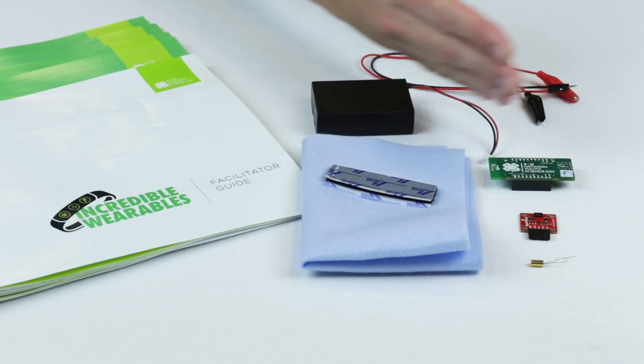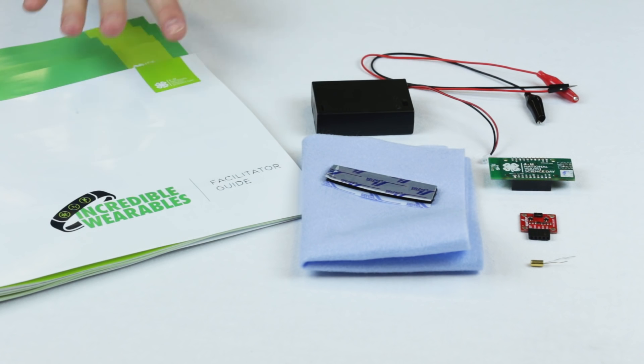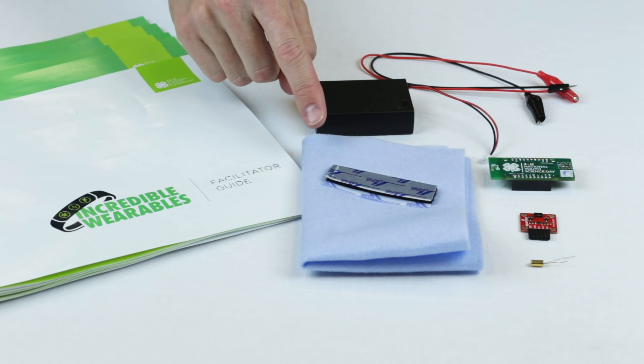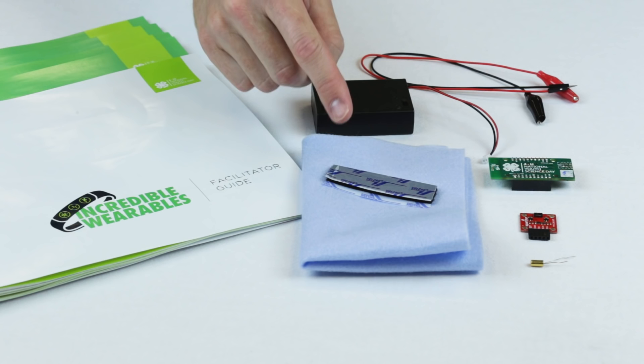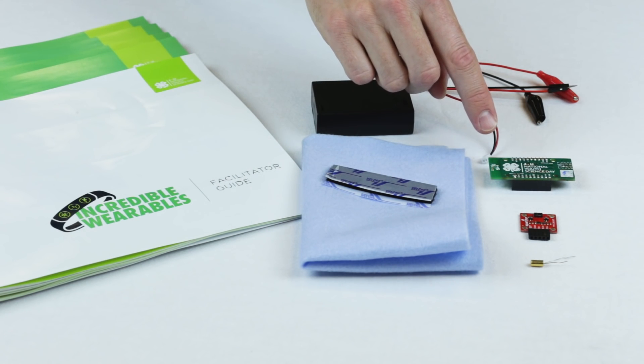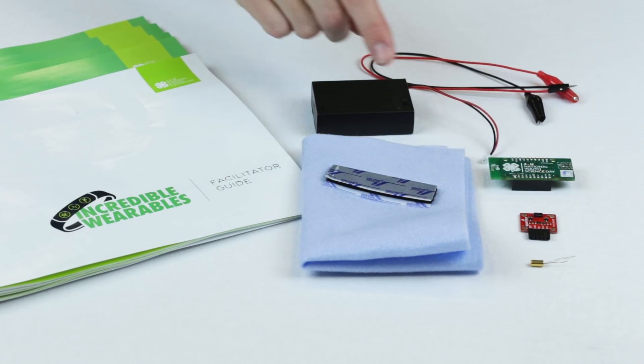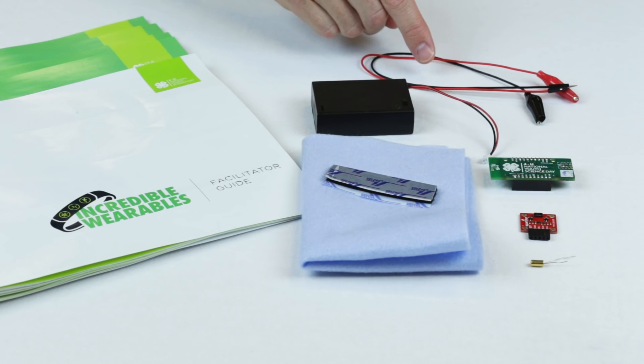Let's take a look at what's inside your kit. In your science kit, you will find one facilitator guide, five youth guides, a 12 by 9 inch piece of felt, Velcro strips to make a wristband, a small computer called The Thing, a pulse oximeter, a tilt sensor, a battery pack, and alligator clips. Before we get started, you have to learn how the devices work and what they measure. So refer to page six in your youth guide and review each component carefully.